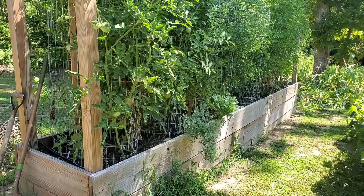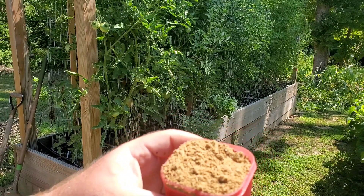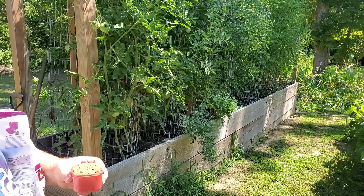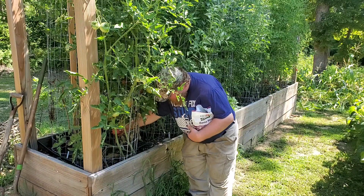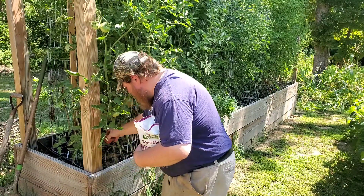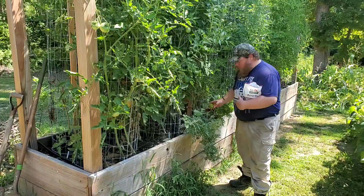Let me go ahead and get this open and show you how I spread this out across our raised bed. Here's what bone meal looks like — it's just powdered bones, that's all it is. And like I said, I'm going to need three cups for this 60 square foot bed.